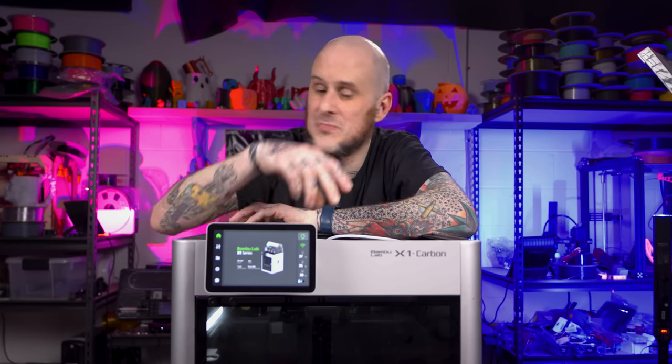I want to quickly jump in here and make a note of warning. This is a modification to this machine — I cannot guarantee it's not going to void your warranty. What I did worked for me, but I cannot guarantee it will work for you. This is a do-at-your-own-risk thing. Bambu has been known to update this machine regularly, so I can't say the fan or wiring you have will work the same. Please take that under advisement before you tackle a project like this.